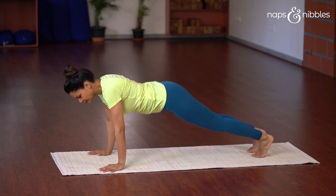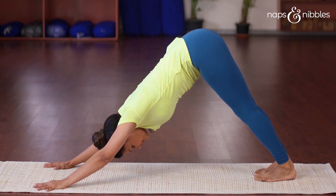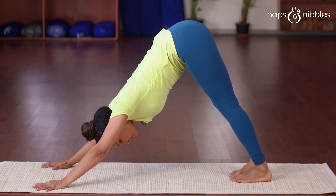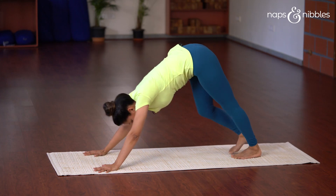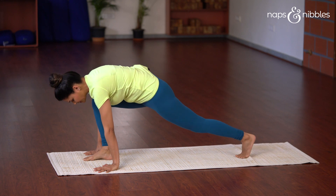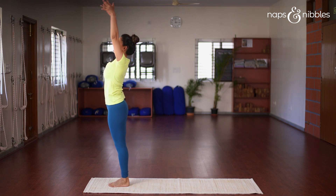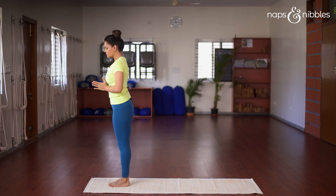Exhale, place your toes on the floor and go back into Adha Mukha Svanasana. In this posture, you may be tempted to walk slightly forward; however, refrain from doing this as it compromises the stretch on your hamstrings and calves. Next, inhale and bring the right leg forward in between your hands, exhale bring the left leg forward, then inhale and once again go up into Hast Uttanasana and come back into your Namaskar Mudra.